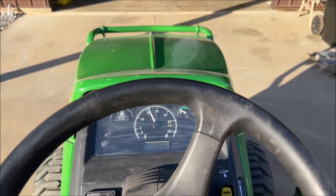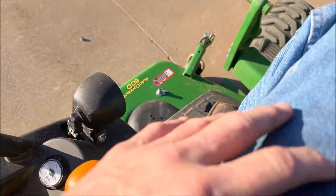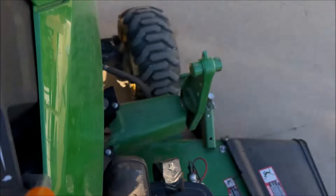Now we're going to put the loader on the front. I just started the tractor. We're going to push it up a little bit while you're pushing the load on, then I'll hit it in gear.